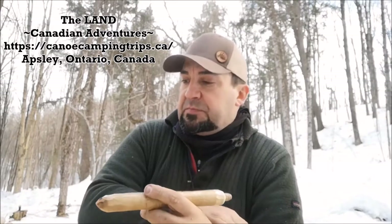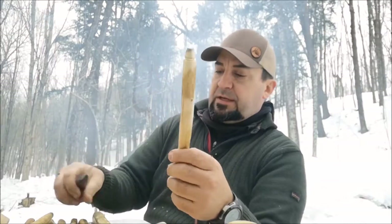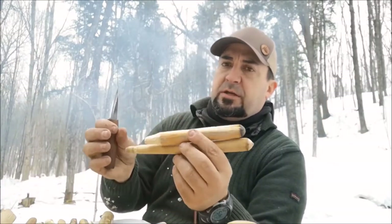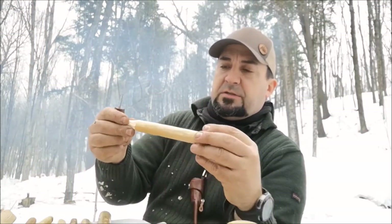Thanks for joining me today. We're out here at the land — Canadian Adventures in Apsley, Ontario — and what I've been working on is preparing all the materials we need for bow drill fires. I have the spindles, and I've had to carve out some new ones. One end is rounded and dull, and these ones are getting a little short — just blunt — while the sides are nice and smooth.